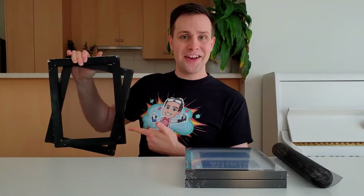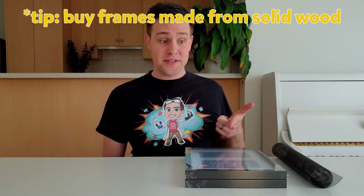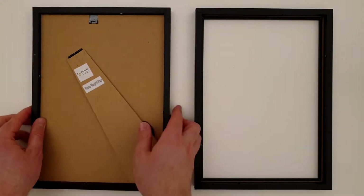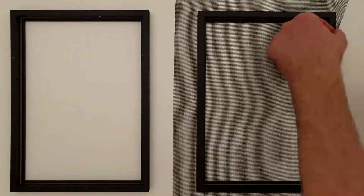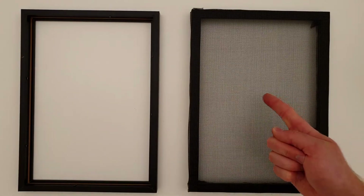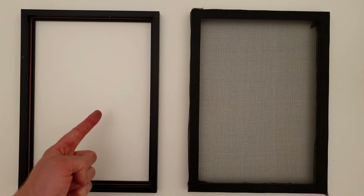I also made my mould and deckle from two wooden picture frames and some ultra fine mesh. Simply remove the backing and glass from the frames and staple a piece of mesh to one of the frames, pulling it tight as you staple it. The mesh frame will be the mould and the other frame will be the deckle.